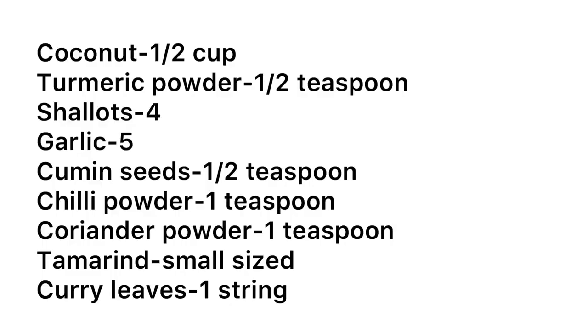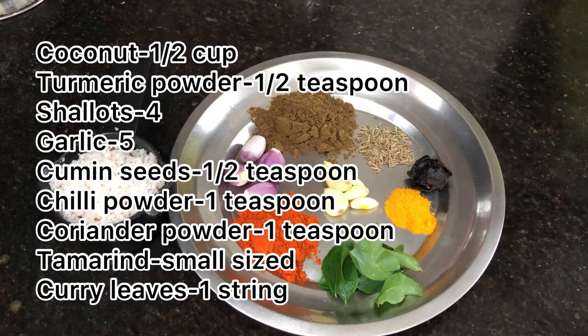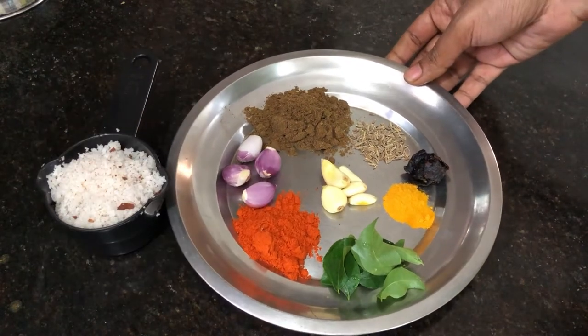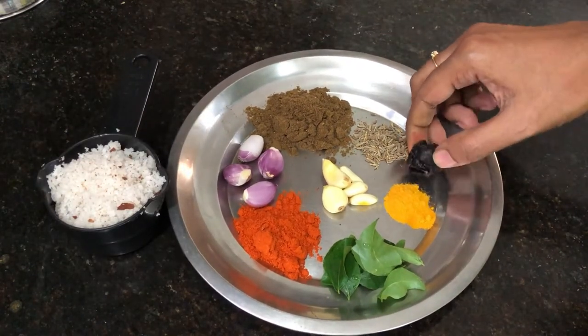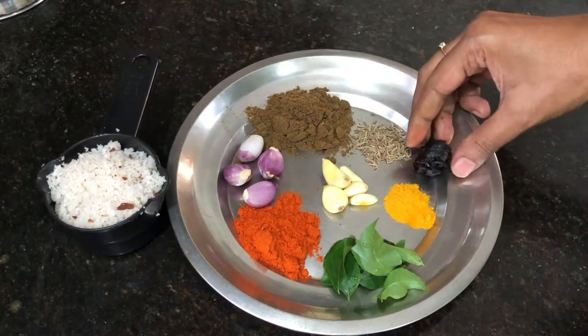First, we start to make a masala paste. Add 1 cup of salt, 1 teaspoon of manja, 4 small pieces, 1 teaspoon of jira, 1 teaspoon of milk, 1 teaspoon of honey. Let's mix it well.